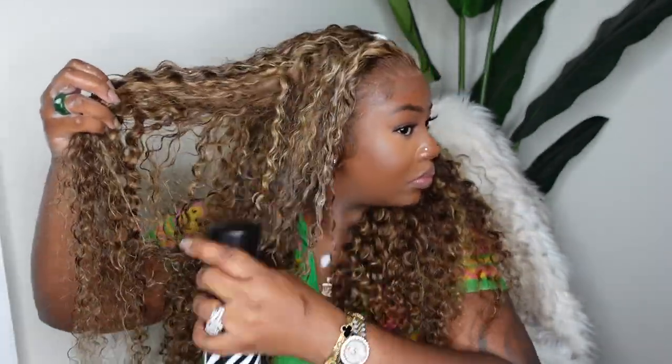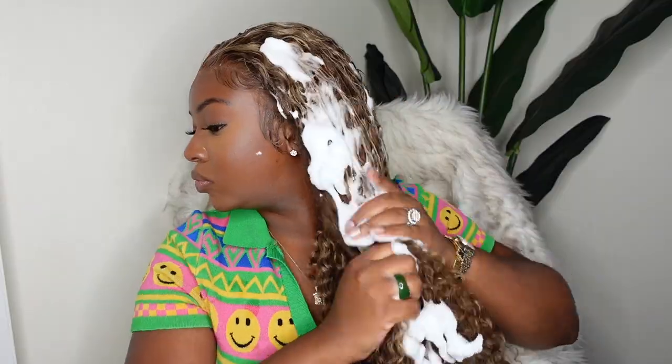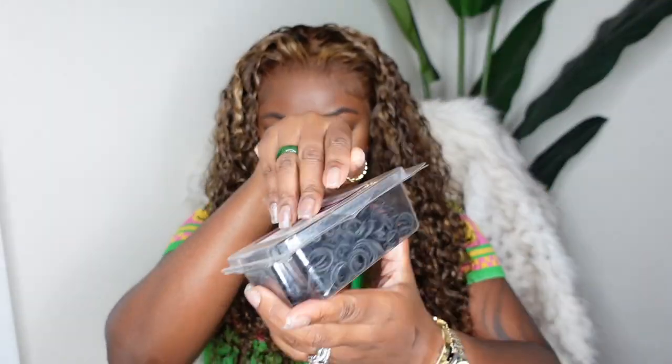Now I know you want to see this with a little definition. I added mousse generously — I used Design Essentials first but ran out, so I switched to a lot-of-body mousse and added a little water to stretch the product. I used the Denman brush to clump it. Because this hair is blonde and chemically processed, it needs a bit more moisture — I'd recommend washing and conditioning it or adding a leave-in conditioner before the mousse process.